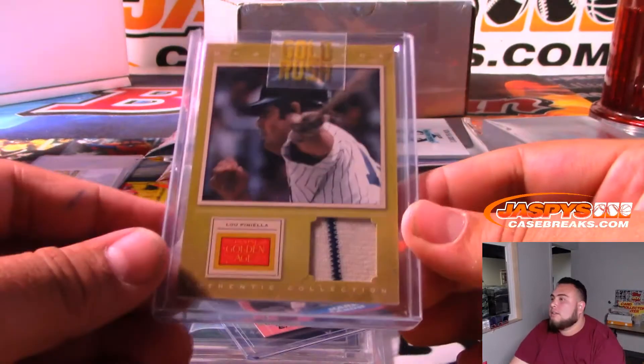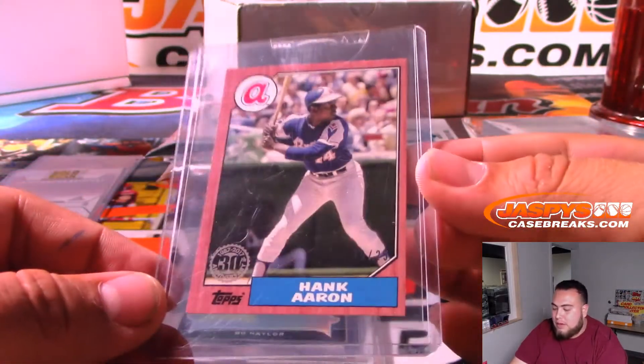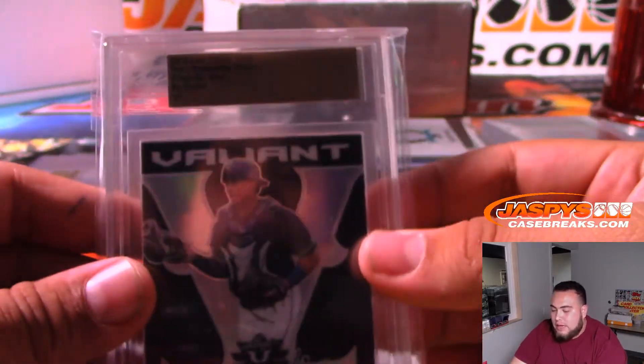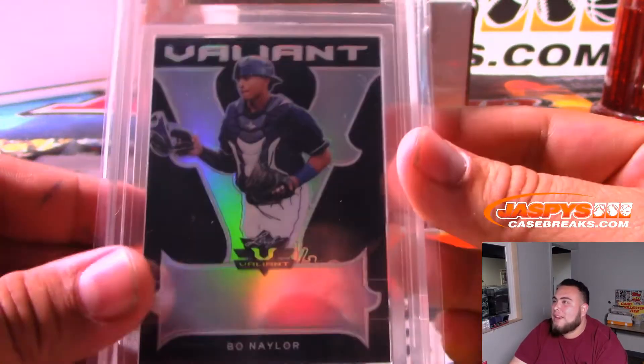We got Lou Piniella, Yankees. We got a Hank Aaron numbered to 25 - Atlanta Braves. And here's another Valiant - wow, I've never seen so many Valiants in one case. Bo Naylor, one-of-one, Prismatic Black.